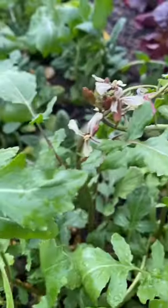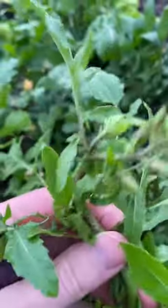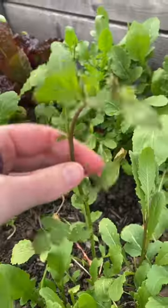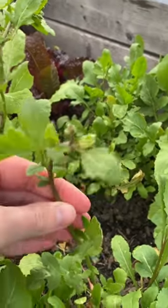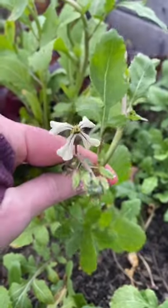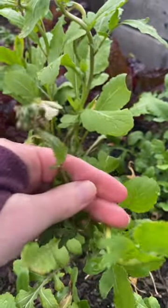This arugula looks amazing but it is starting to bolt. When a plant is bolting, that means it's trying to flower and go to seed. Usually with greens that means the lettuce is a little too bitter to eat. I find with arugula it is a little more bitter, but I can still eat it.